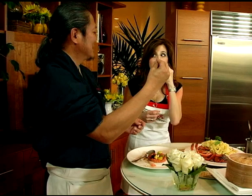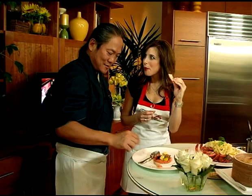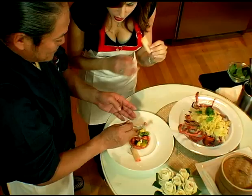Beautiful dish. So this is the first dish. That's delicious. A lot of variety on the top — it's sweet.